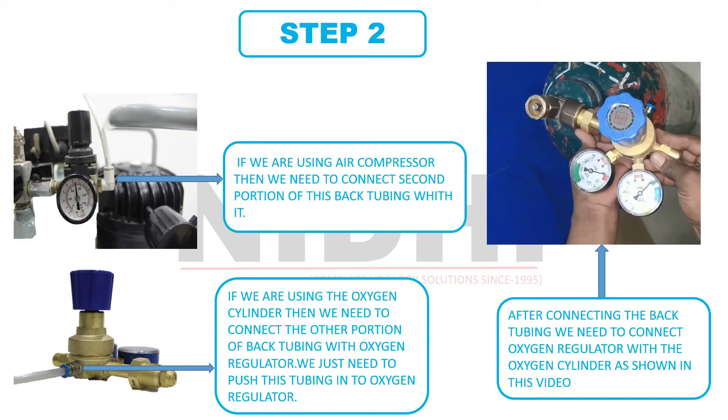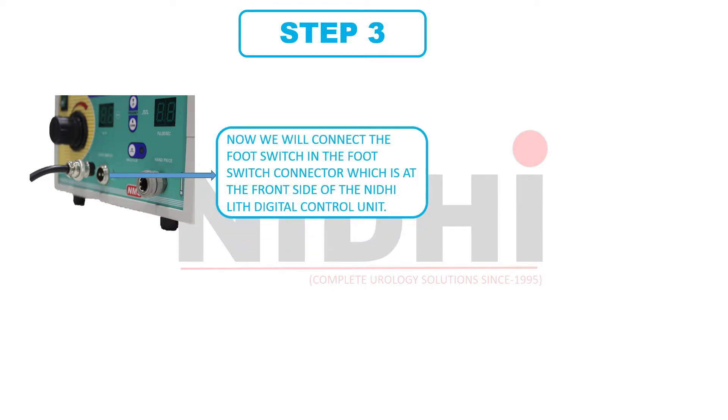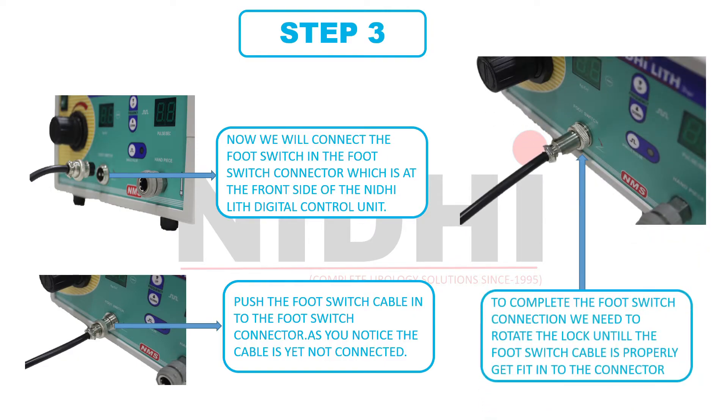I hope you have completed this connection successfully. Now let's move towards step 3. At this stage, we will connect the footswitch into the footswitch connector, which is at the front side of the NeedyLit Digital Control Unit. This is the footswitch connector and this is the handpiece connector. We push the footswitch cable into the footswitch connector. As we can observe in this image, the footswitch connector is not locked properly. By rotating this lock, we can complete the connection of the footswitch with the control unit. This image shows the perfect connection of footswitch and control unit.